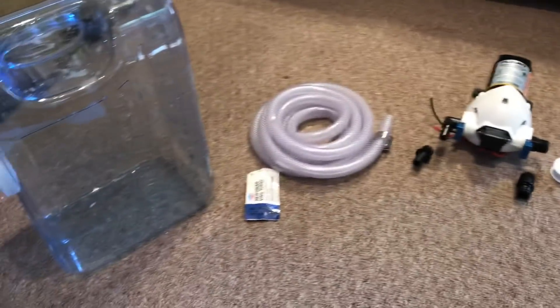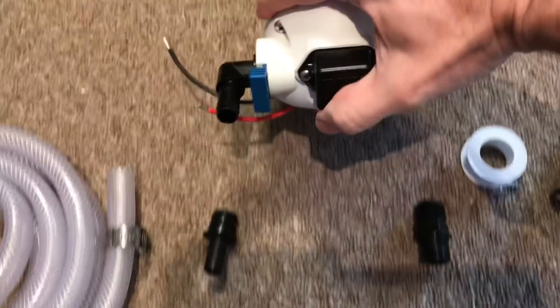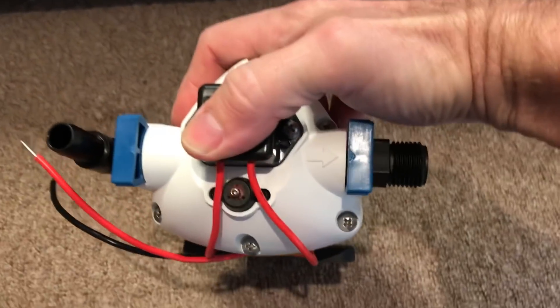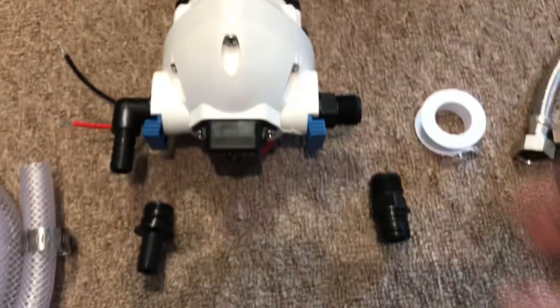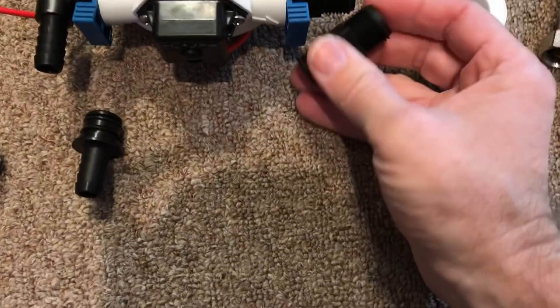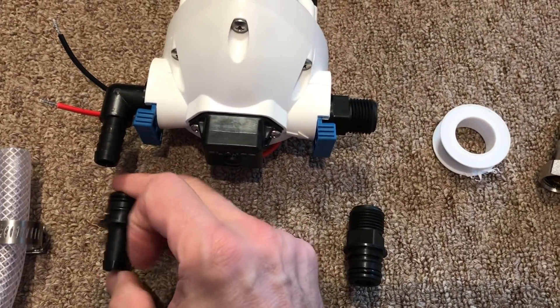Here's our next setup for the pump. One of the first things you want to do is check to see which way your water is flowing. There's always a mark somewhere — on this one, see right there, there's an arrow that tells you which way water runs. It comes with two threaded fittings and two hose barbed fittings, and we're going to use one of each.